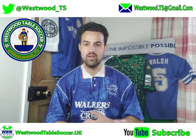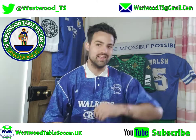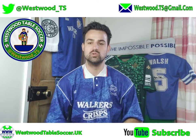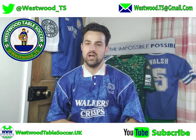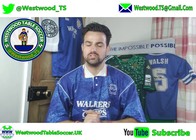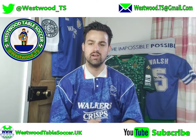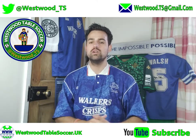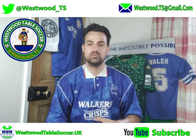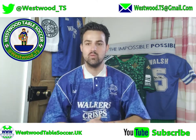If you have any questions relating to this or any other video, throw them in the comments, tweet us at westwood_ts, or email us at westwood.ts@gmail.com. You can also check us out online at westwoodtablesoccer.uk.